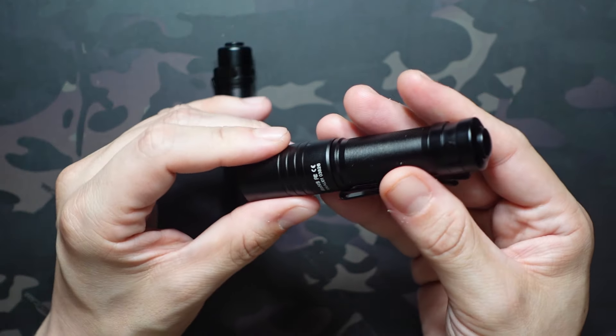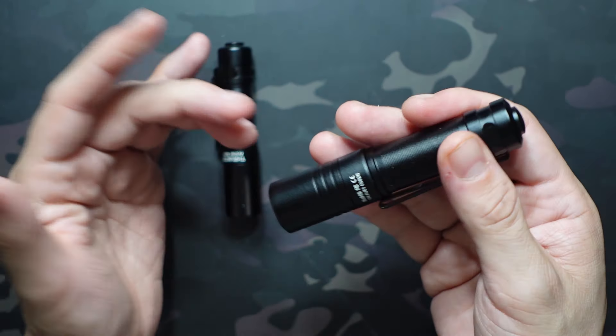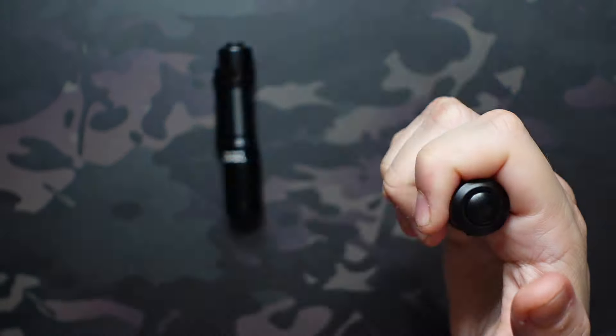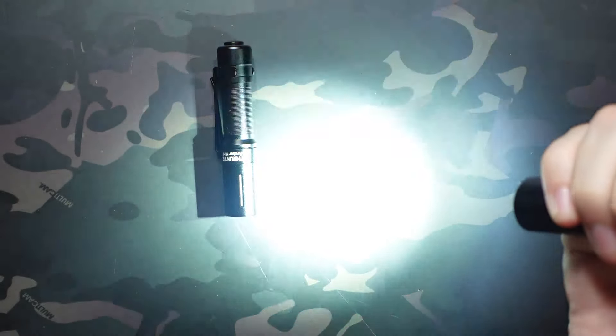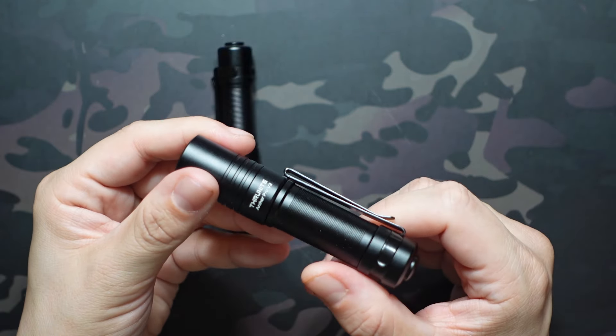The Pro also has a strobe mode, which is a little brighter than the Mini's. Strobe warning — same thing, triple click to access it. I typically never use the strobe modes in these flashlights, but it's nice that they have it.